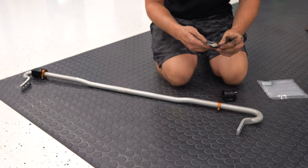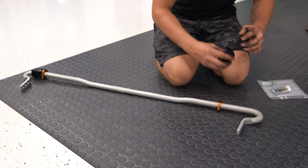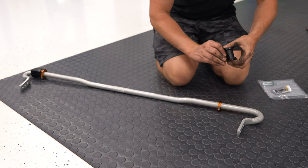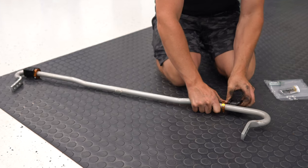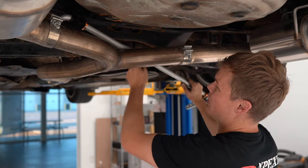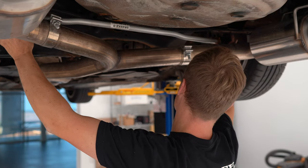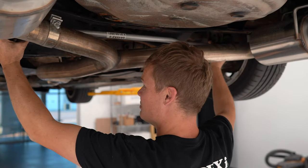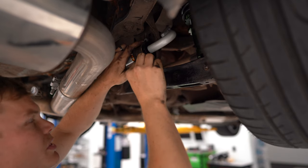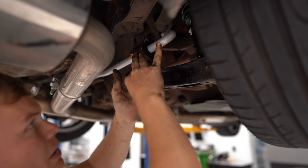This white line sway bar comes with bushing lubricant, and you want to put a little bit of that inside the polyurethane bushings before you install them on the sway bar. There's a little gap in them and then you just slide it right on. Since I had to remove the exhaust hangers to get the old sway bar out, it's actually a lot easier to feed the new white line sway bar in and get it in place. To hold the sway bar in place, loosely attach the bushing mounts — I'm reusing the OEM hardware and bracket with the new white line polyurethane bushing.